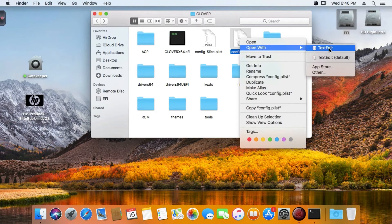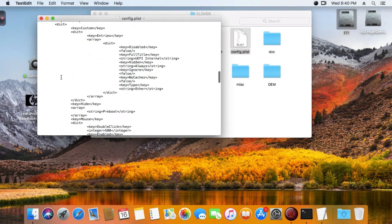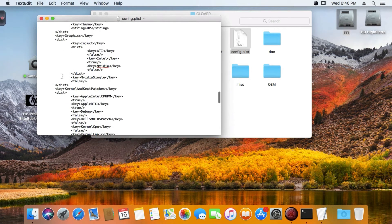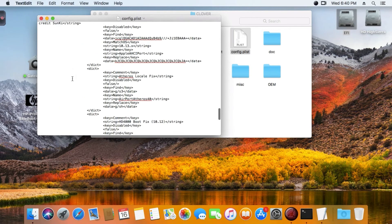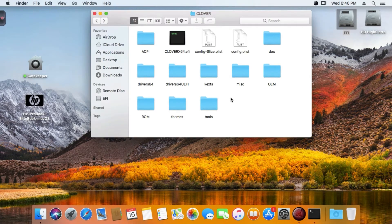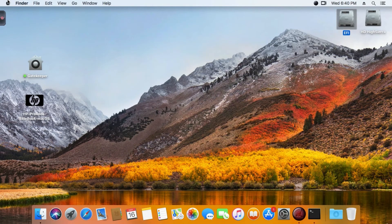The config.plist is perfect for your installation. If you want to change something, you can - you can see the Intel HD 4000 entry here set to true. And you can put in a new SMBIOS - that's your choice. Now I'm rebooting and I'm going to show you better things, because after the reboot everything is working.